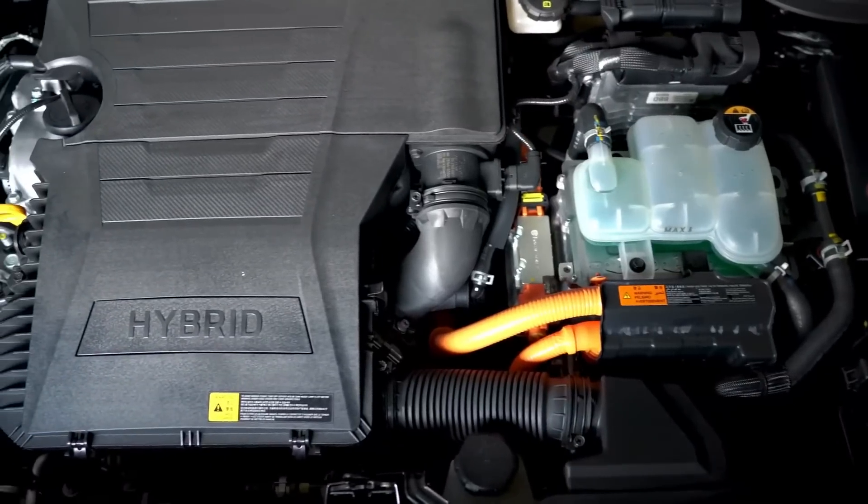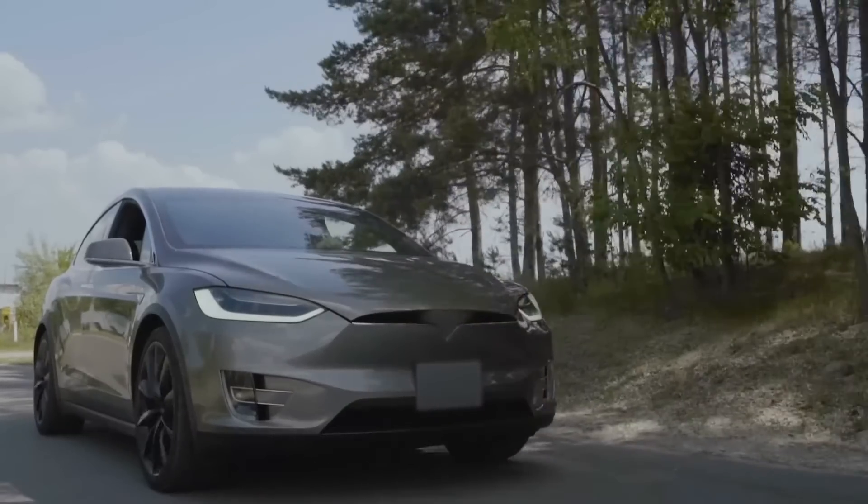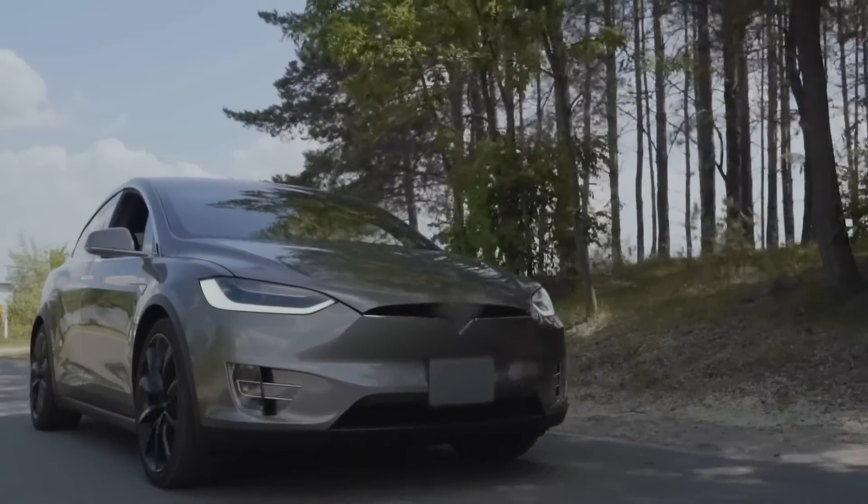This does, however, point to a future in which many treasured combustion engine cars could be given a new lease on life by undergoing an EV conversion.